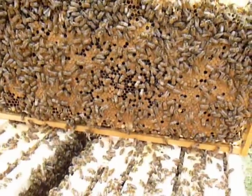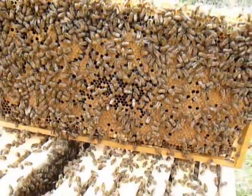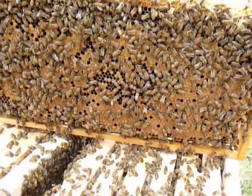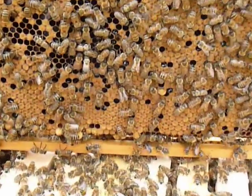I'll get you waxed in just a minute. I'm going to transfer this full frame of brood to my other hive to get it a little bit stronger. I just saw a bee emerging and I wanted to see if I could catch it on video.